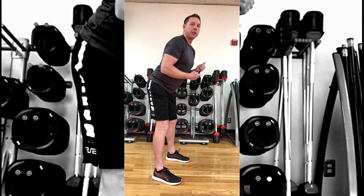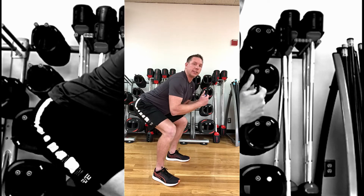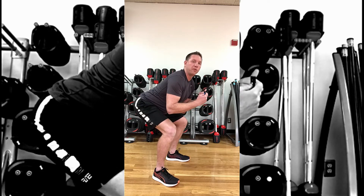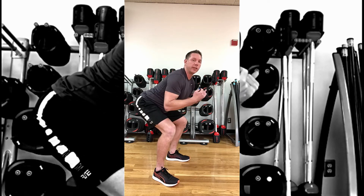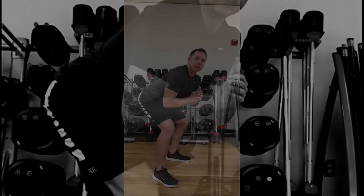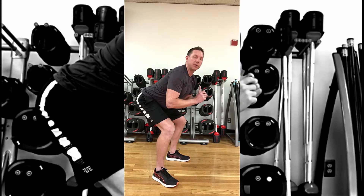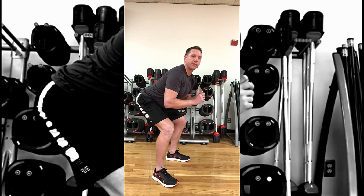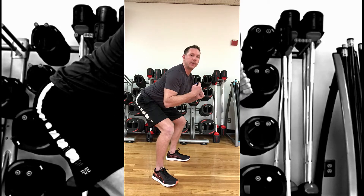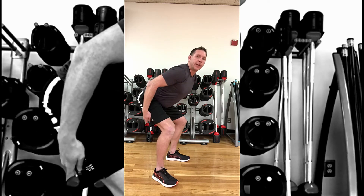What you want to do is stick your hips way back. Your knees shouldn't even really move that much when you squat down. When you're all the way down, if you try to pick up your toes it ensures that your hips are back, and you should only really feel it in your butt and hamstrings.